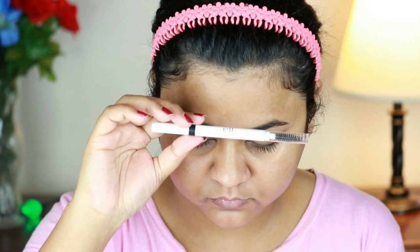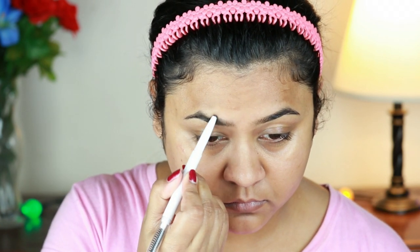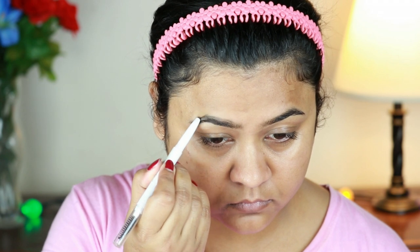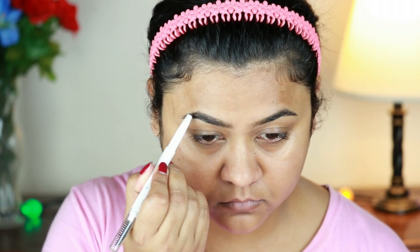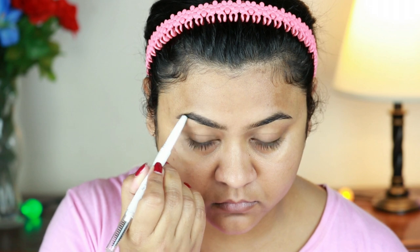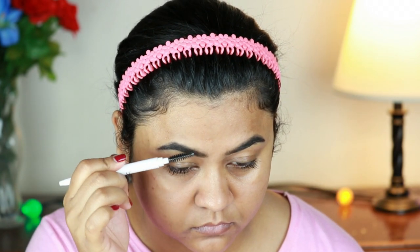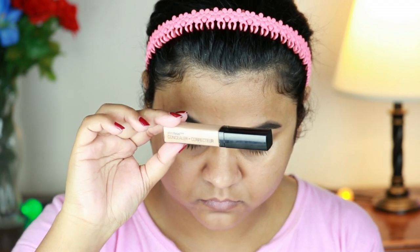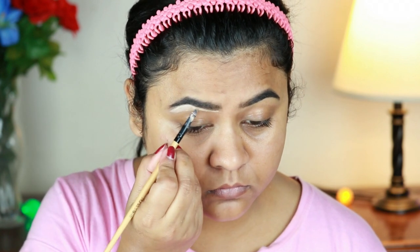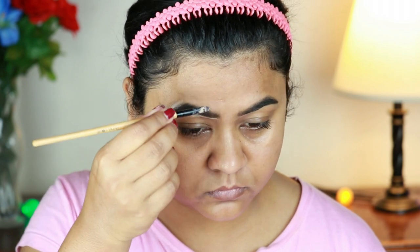Now I have taken this Elf Instant Lift Eyebrow Pencil which I am going to use to fill up my brows. I am using a nice brow brush to apply the product. I use my brow brush to remove any excess product and make sure everything is neat. The product link is in the description box.